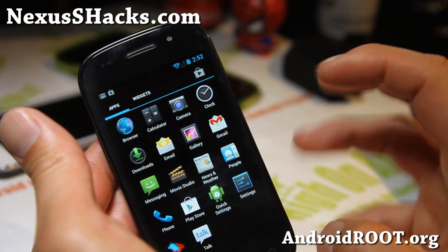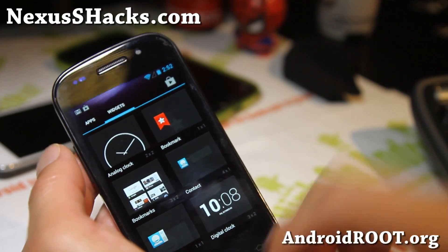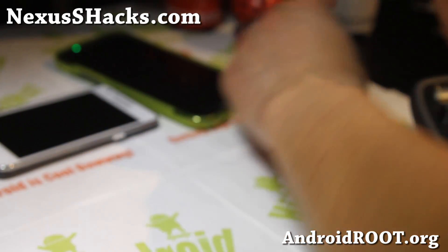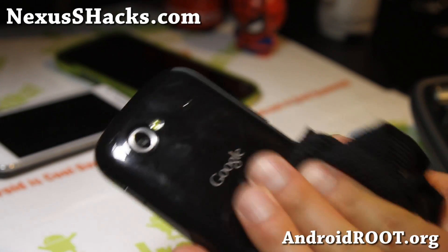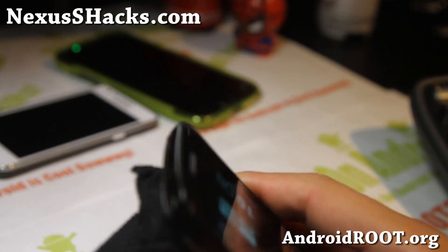Raspbian Jelly for your Nexus S or Nexus S 4G — make sure you download the right one for your phone. And let me know what you think. If you have a Nexus S, don't forget to sign up for my email list at nexusshacks.com. We update you with ROM of the week, tips, hacks, and more — actually it's once every two weeks.